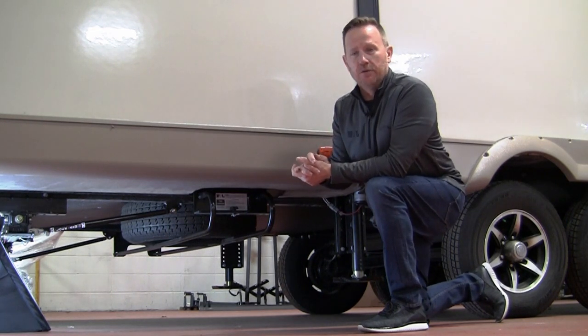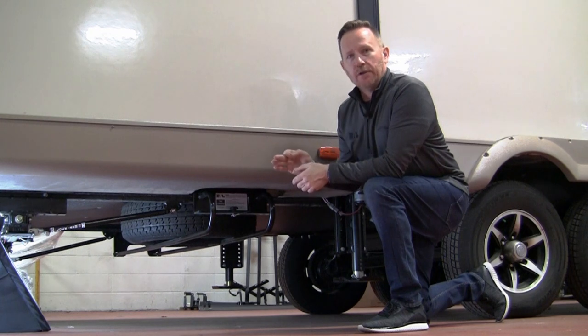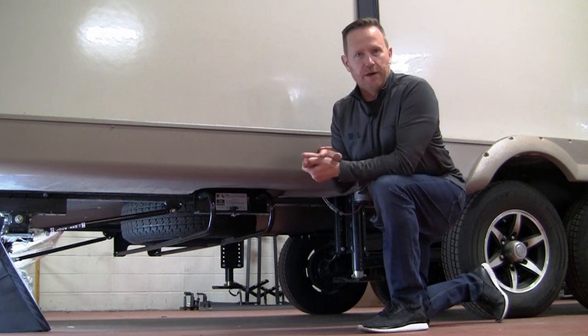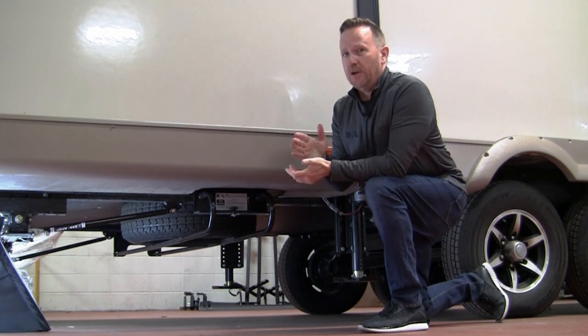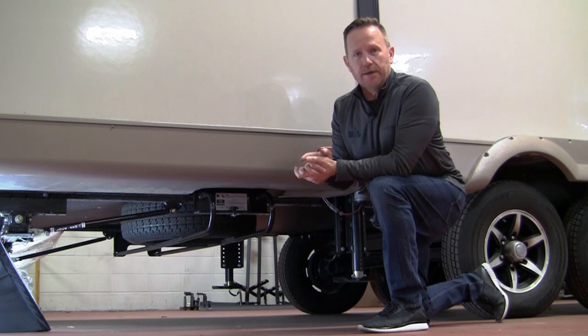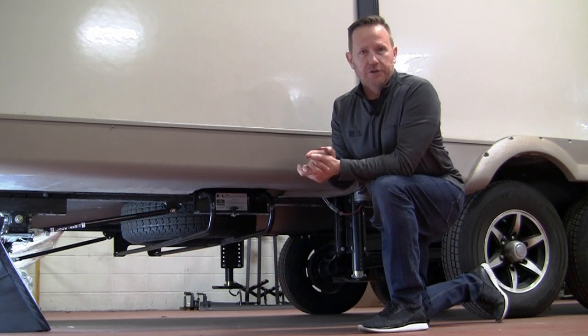We will put the model numbers up at the end of this video. We're going to follow this up with a separate video that will show you the operation of the spare tire carrier. If you have any questions after watching the video, please go to our website — we have pictures of the product as well as installation instructions.